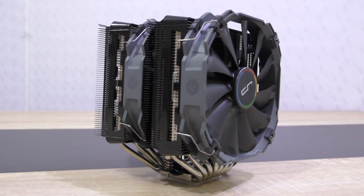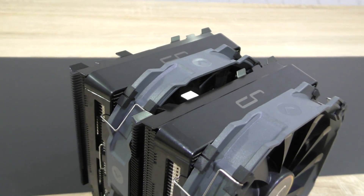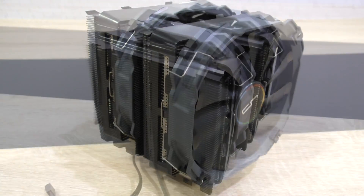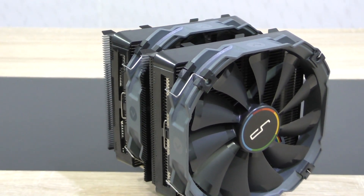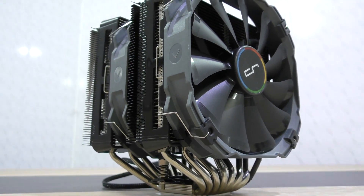As you saw, the Cryorg R1 Ultimate has very good cooling performance to offer — I'm really impressed, and I'm normally more of a closed-loop water cooling person. The installation is very simple and doesn't take long at all. The brackets and backplates are made of metal, so even though this cooler costs about 85 to 90 dollars, you pretty much get what you pay for.